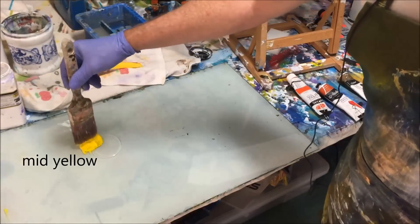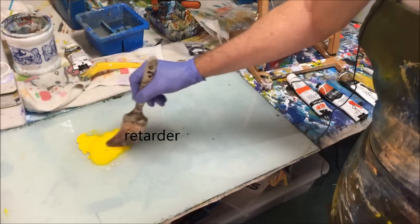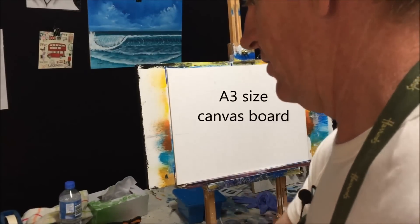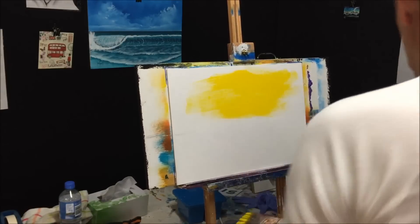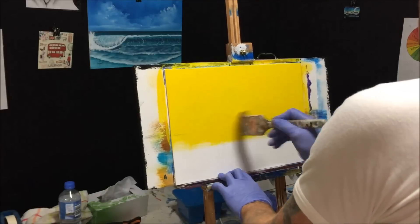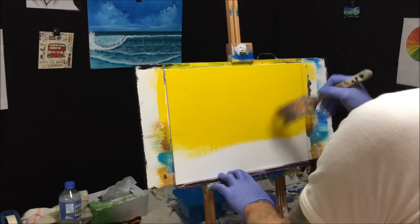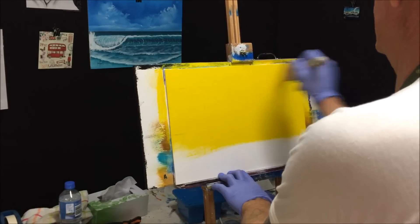I've got my Impasto Yellow, which is a soft flowing paint, and I've got this into Retarda. Normally I prime up my boards in white, but this acrylic board I've made already has a white primer on it and it's dry. So instead of doing it in white I want to do it in yellow. We'll get all the yellow on here — I'm going to have to wet the canvas so it'll flow.